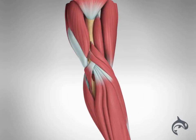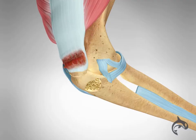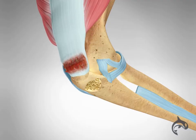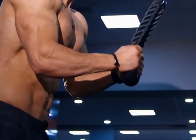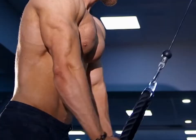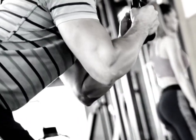A triceps tendon avulsion is an incredibly rare injury in which the triceps tendon tears and detaches from the osseous tendon insertion at the elbow. This injury most commonly occurs as a result of overloading on the extended elbow or a sudden, forceful elbow contraction in weightlifters, athletes, or older males.